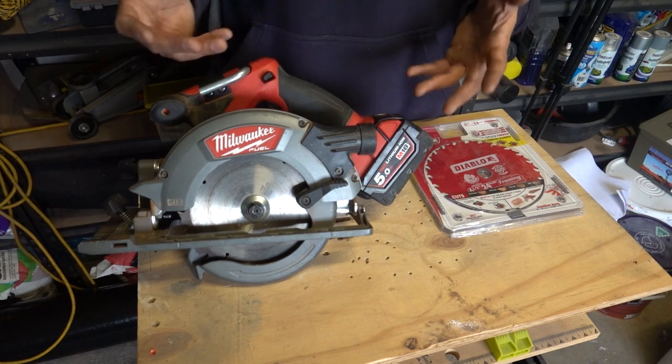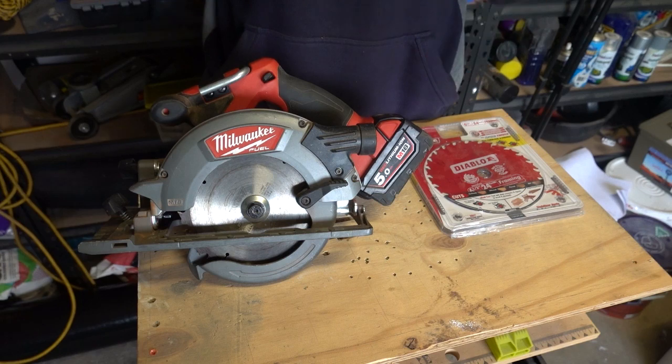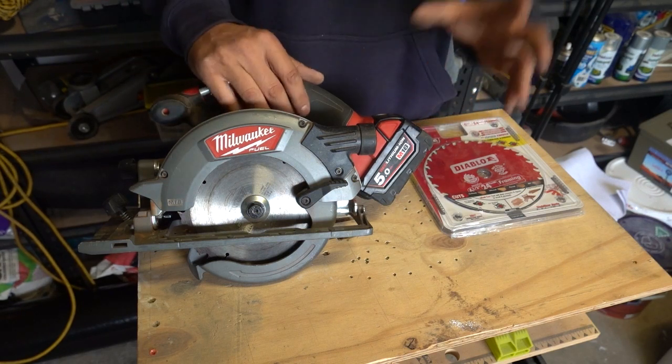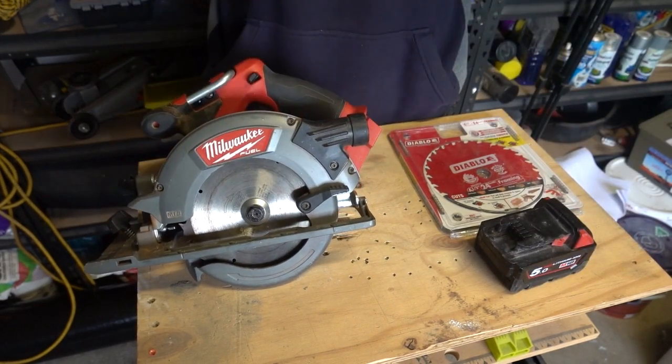This might come across as a pretty simple task, and it 100% is a very easy task to do. However, a lot of people out there don't know how to do it, and this video is for you guys. So the first thing you want to do is remove the battery — the last thing you want is to lose your fingers when trying to replace the blade.